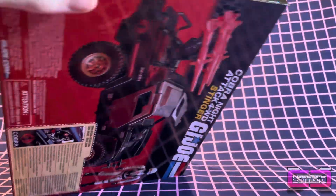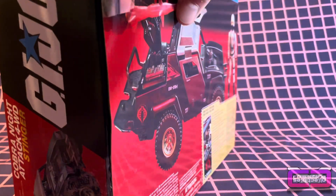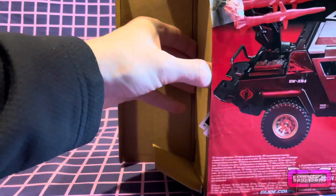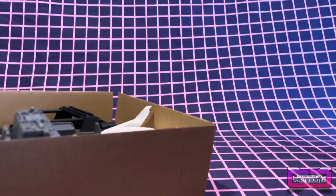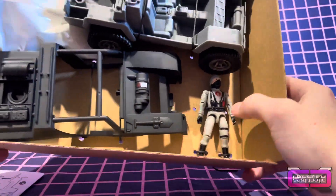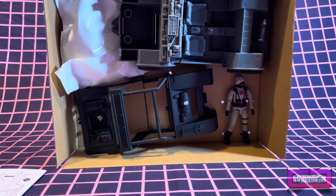All right, let's get this puppy open. Two pieces of tape. We're just going to cut it, get it open. My main curiosity is whether the Cobra Officer or Stinger Driver is carded in here. And he is not. So there he is. I was kind of hoping you'd get a card with it, like you do with the other figures, because that's what we were really after.